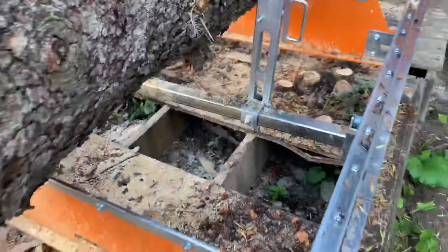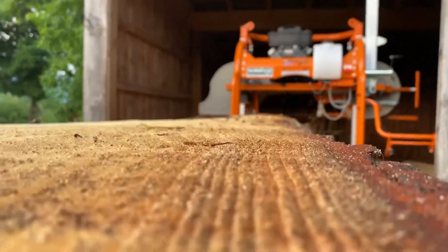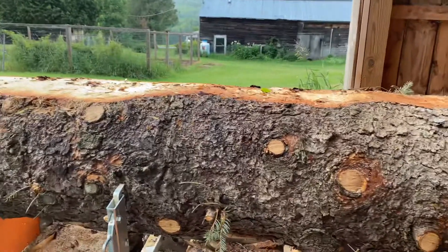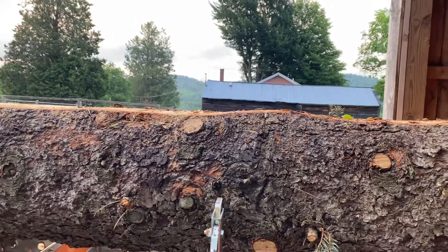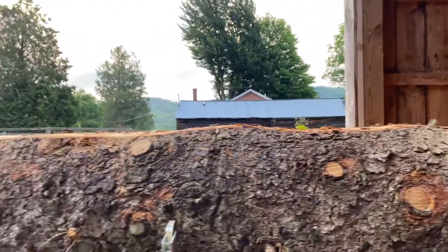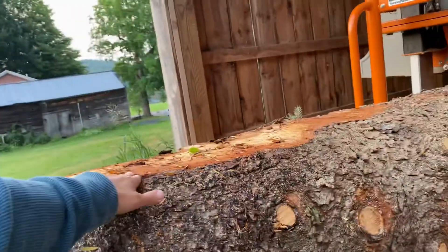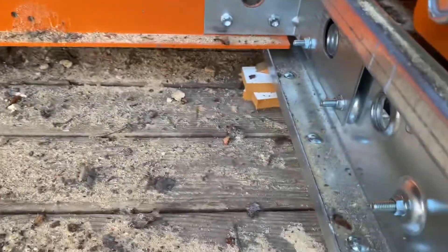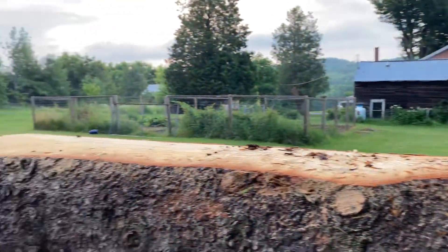If you look down the log — you can't really tell super well from the camera — but you can see it humps up right here, and again over here. You can see in person it's really high up right here and not so much anywhere else. That's when you know it's time to change the blade.